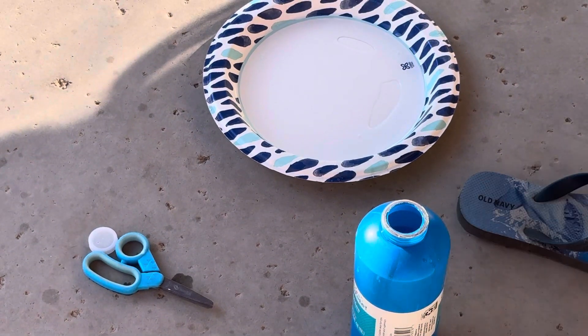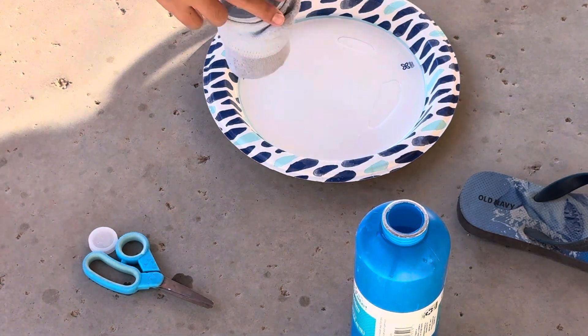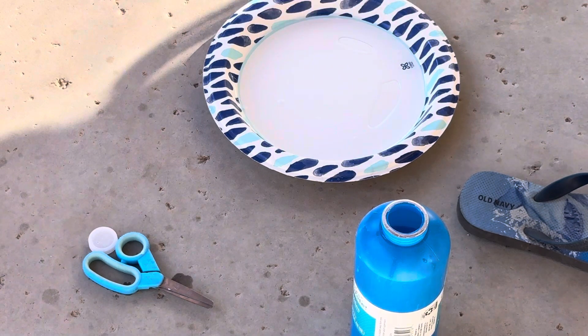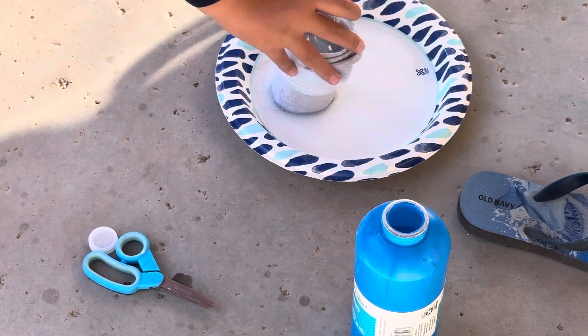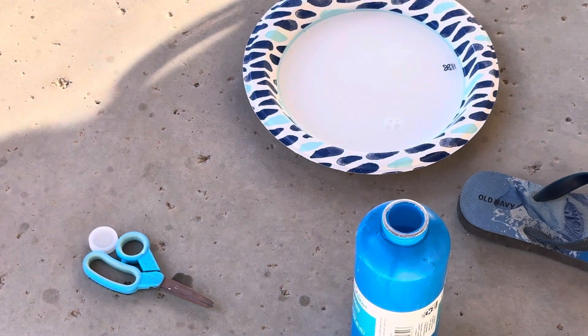Let me zoom in so I can show you guys. You dip it just like that, and then you blow it. I mean, it should work — I've never tried this before, so it's kind of an experiment with me too.